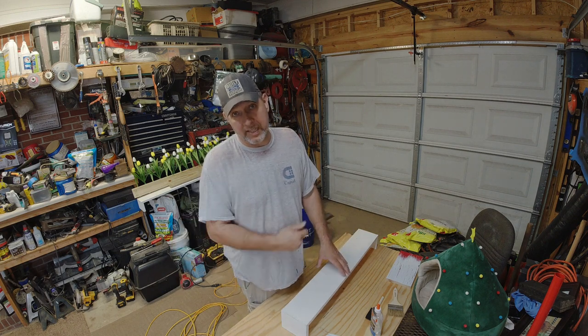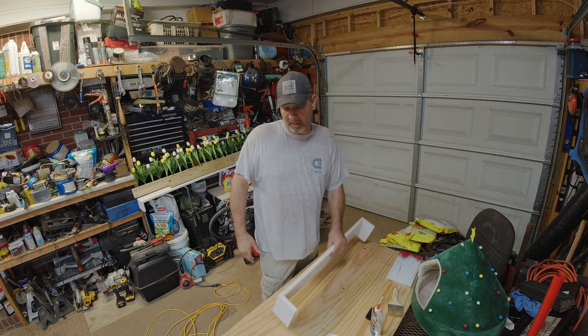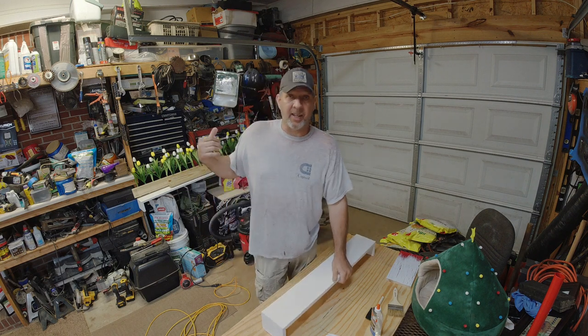After the glue and paint, we'll hit it with the heat gun and hopefully you'll be able to see what's going on and see how well it works. I've never done this on this scale — this is a small one, but the other one I've got to do is about five feet long.